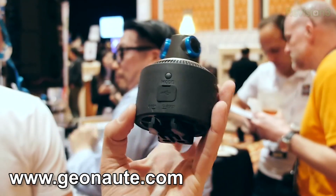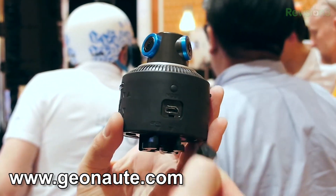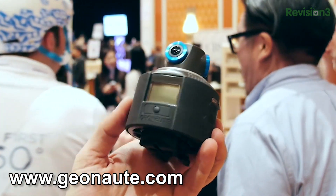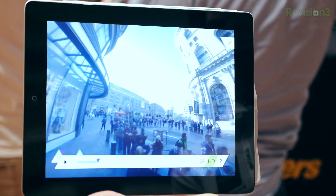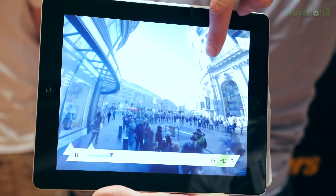I saw the Geonaut, a really cool French company. We actually looked at a prototype of it last year. It's basically a 360-degree action camera. You clip it onto your helmet or whatever — you don't need to worry about pointing it at the action. They have an app that allows you to view playback, and you can use your finger or the accelerometer to tilt the screen to see the 360-degree image.